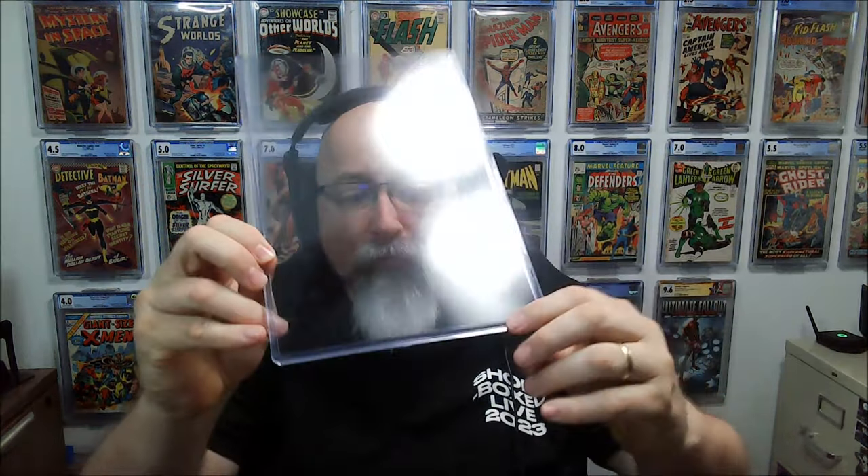This is your traditional top loader — typically a heavy gauge mylar — and it can accommodate a book either raw or in the bag and board. It's pretty solid on three sides as far as crushing goes. But you have the top that slides in and you can still fold the book or potentially damage it. It's not super rigid, but it does offer another layer of protection beyond a simple poly bag and board.